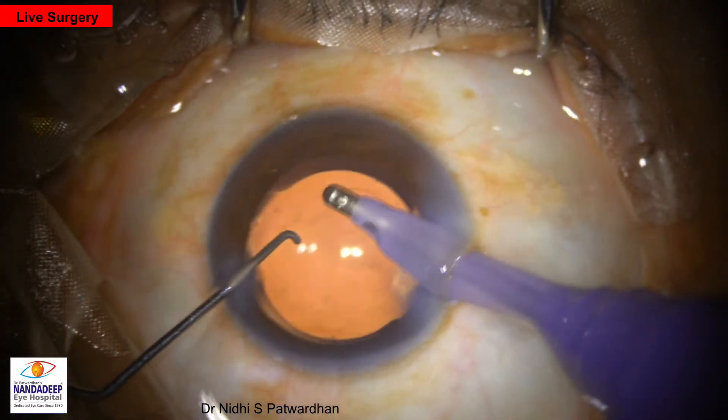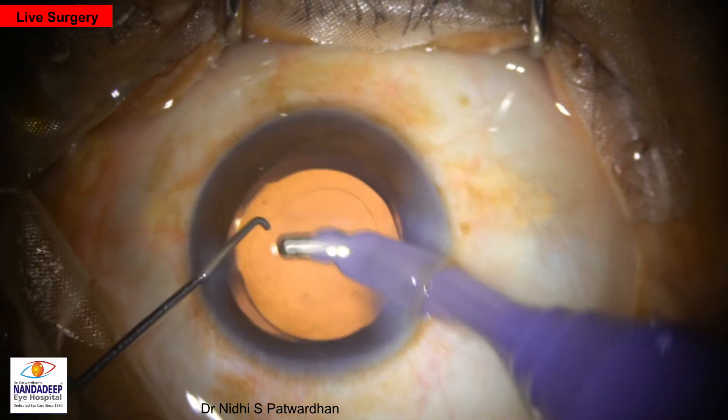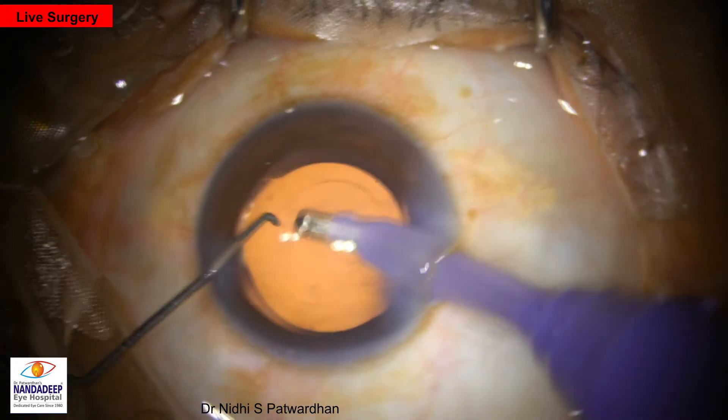CCC is good and covering the optic. We expect a good and predictable outcome.